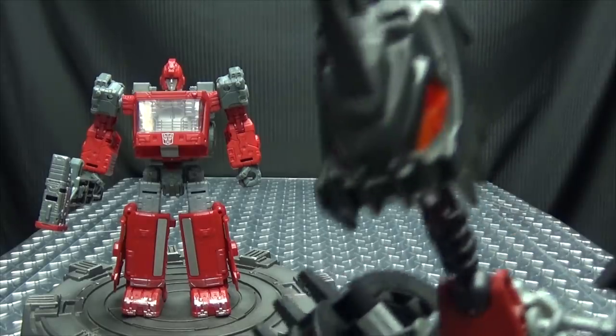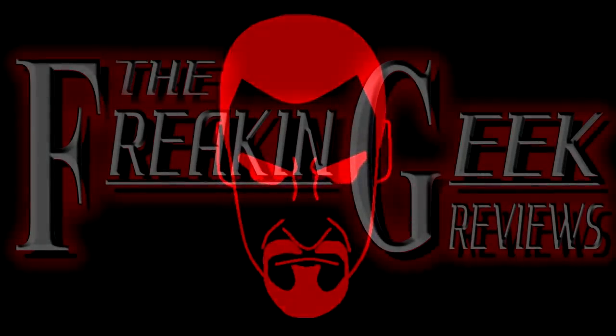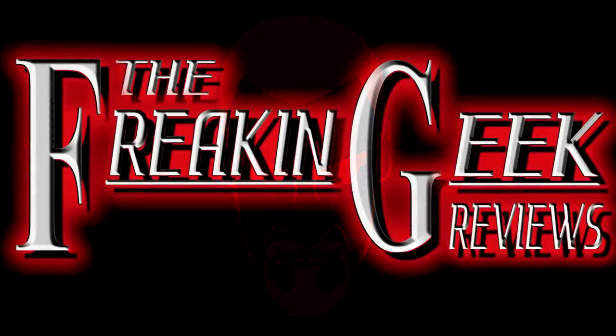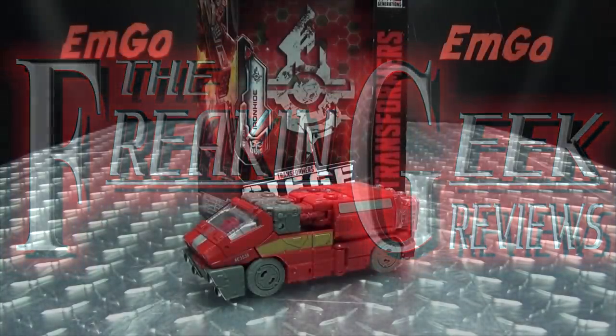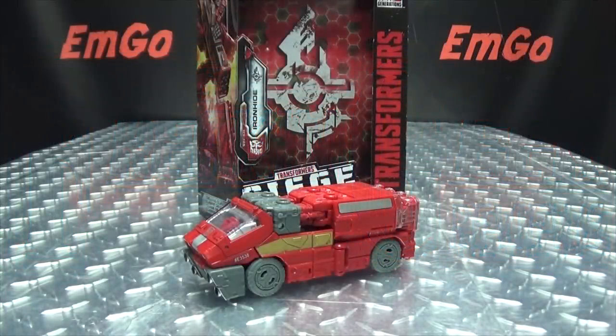My hide is made of burlap. Hey, what's up my peoples, Emgo here, the freaking geek himself, and today we will be reviewing the Transformers Siege deluxe class Ironhide. So here we are and there he is, and first and foremost as always we'll take a quick look at the packaging.